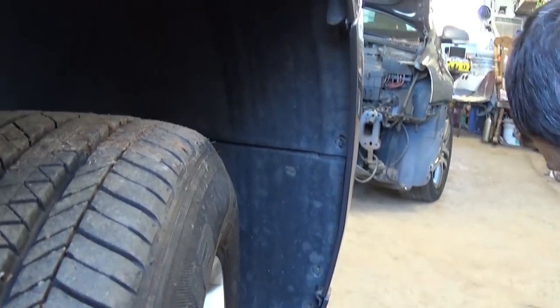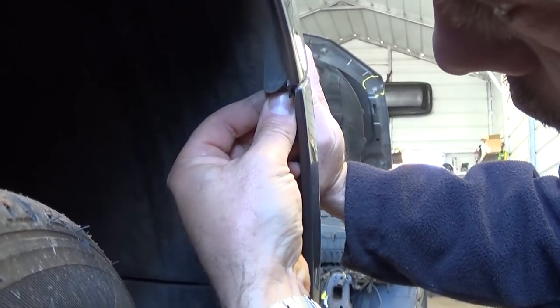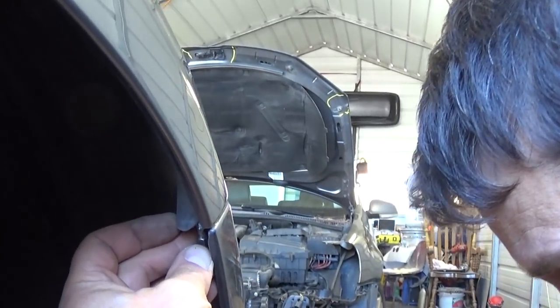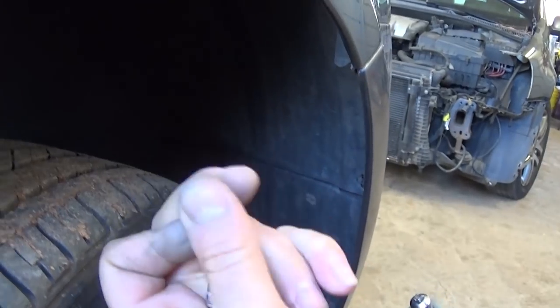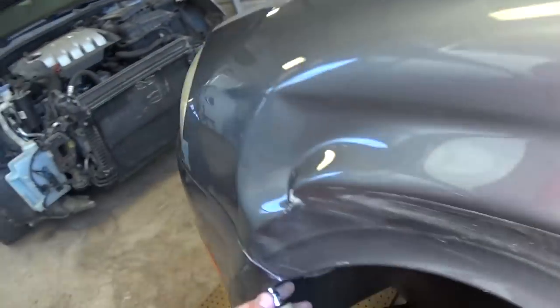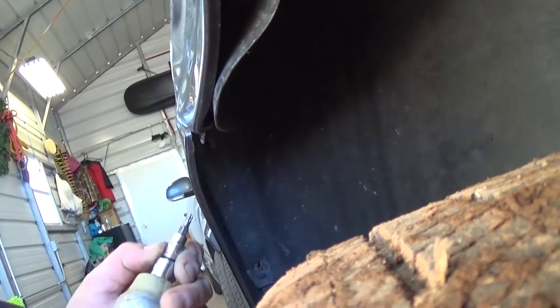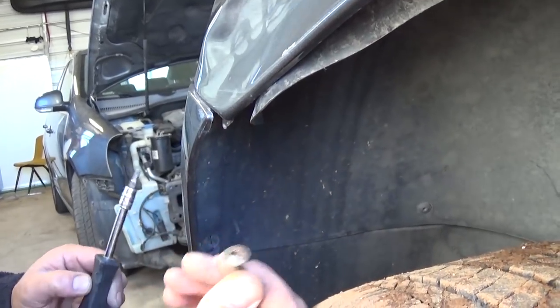Now we have a fourth screw we also need to remove right there. After that, there is one on top that holds the bumper toward the fender, facing sideways — we need to remove that one as well. We need to do the same procedure on the other side. Go to the other side and remove those two screws: the one in the wheel well area and the one that holds toward the fender there. It's identical — the same screw as the other ones.